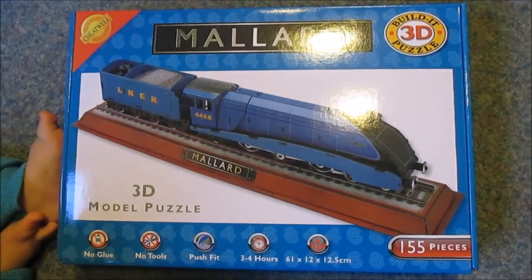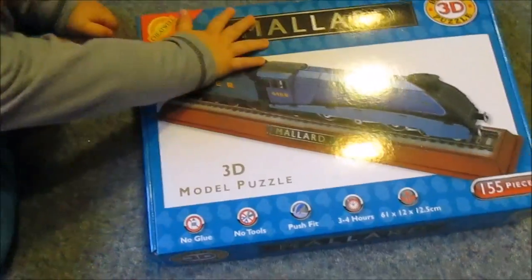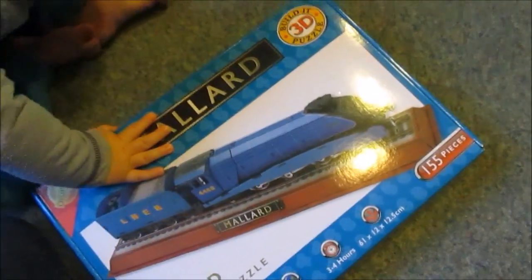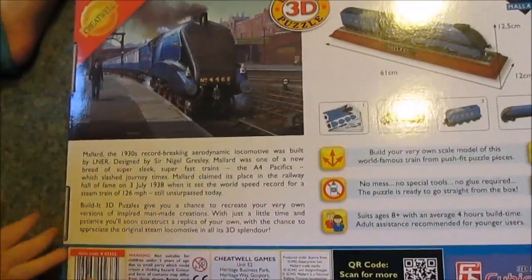So here we have the box. As you can see it says no glue, no tools, it's push fit. It estimates it will take three to four hours to put together. He was given this as a present and it comes with a plinth to stand on. Zach's desperate to show you the other side of the box - there you go.